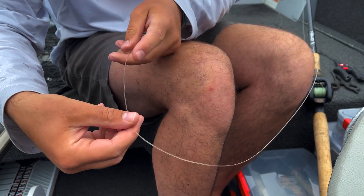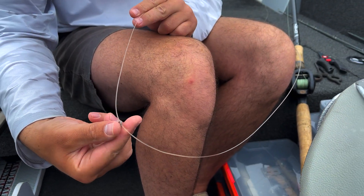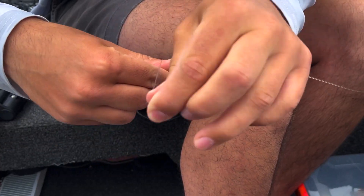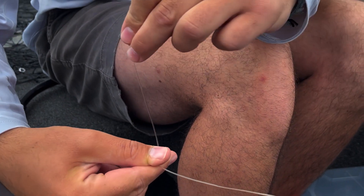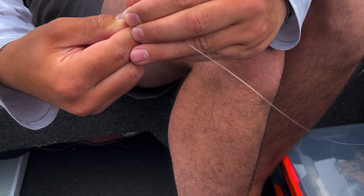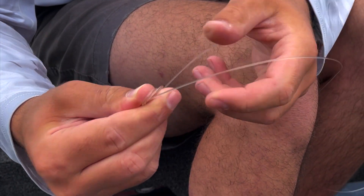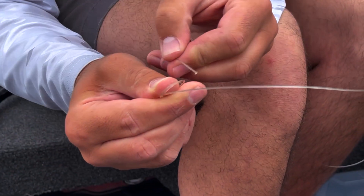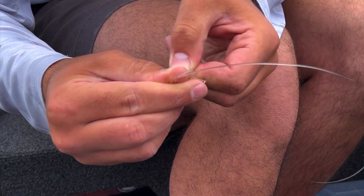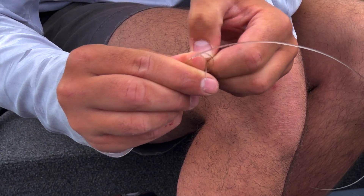Basically, you put it through your ring and pull off about seven inches or so. Then go around your thumb once and pinch. Then go around your thumb again towards the end of your thumb — once. So there's two. Now I just like to pull it off, take this tag, and go in the back of both loops.